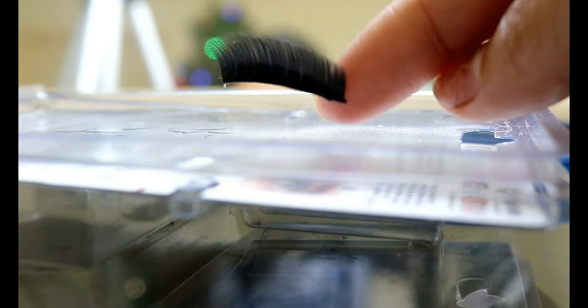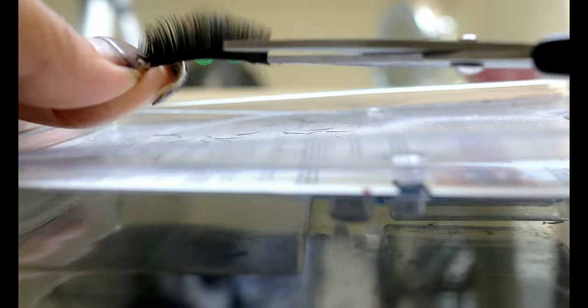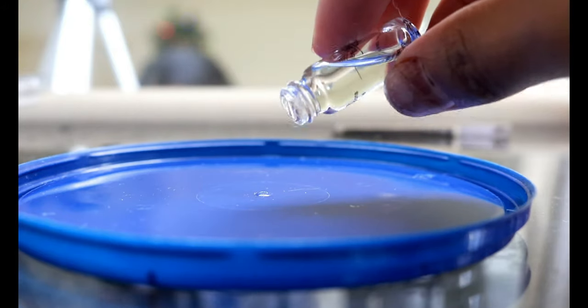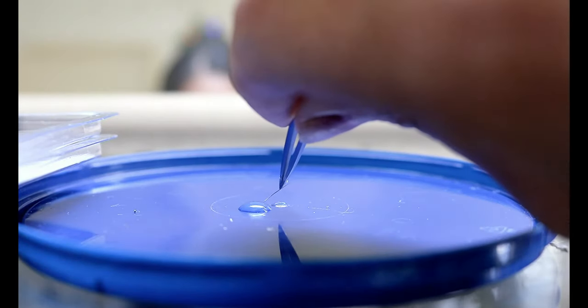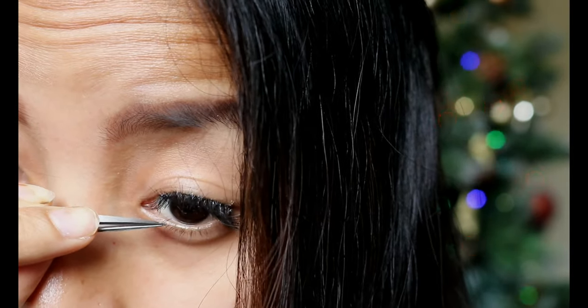For the bottom lashes, I'm taking regular strip lashes and cutting them to my desired length. You don't want to cut too long or it will look too dramatic. Also, do not use the 3D mink fur lashes because you will need to stick every single lash onto your natural ones one by one — trust me, it will be way too messy, so better don't.